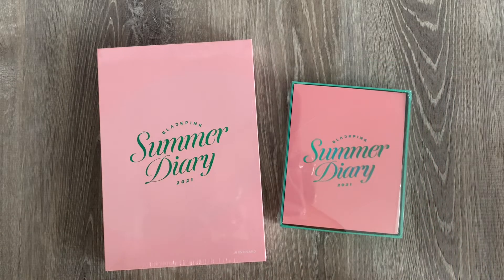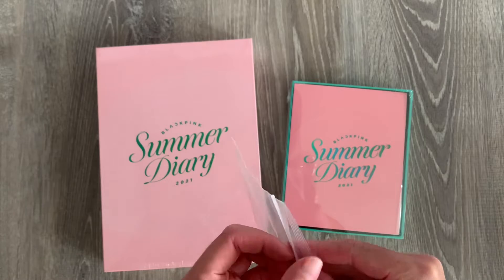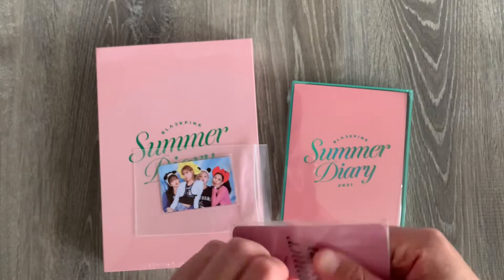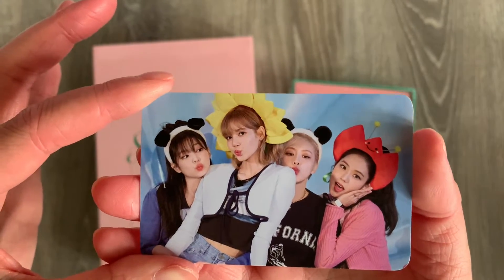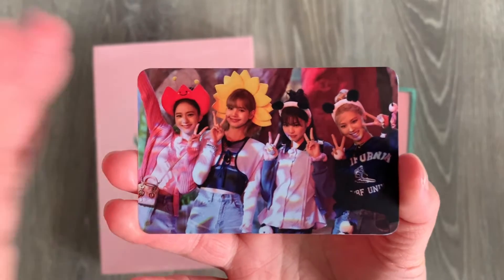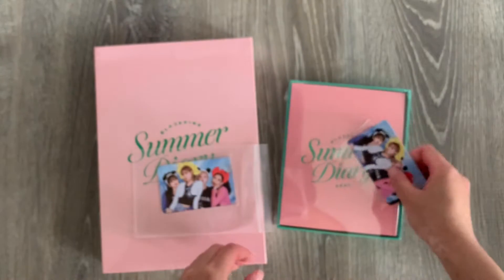Before we jump into the actual unboxing, we did get the K-Town for you pre-order benefits. It looks like there are two group photo cards, so let me open them. Here we have a group card with all the girls wearing their little headbands — so adorable. And then we have another group card. I think I've seen this picture floating around during filming. Very cute, and then the back just says Summer Diary 2021.